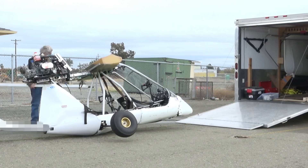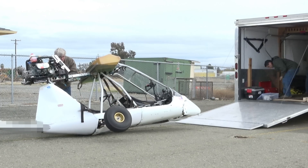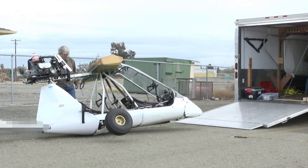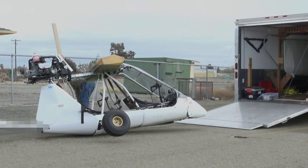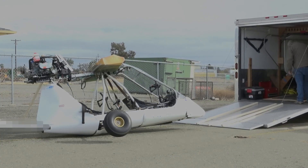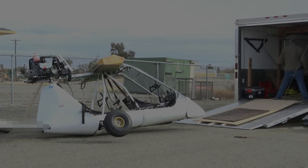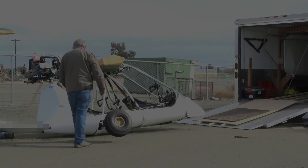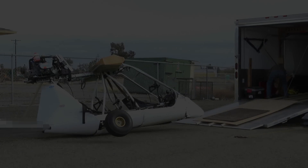Somebody's got to get that plane off the runway. I would call 911 if I were you. Okay. Luckily — how's your back? I don't know yet. I gotta let it sit for a while. It's pretty hard.